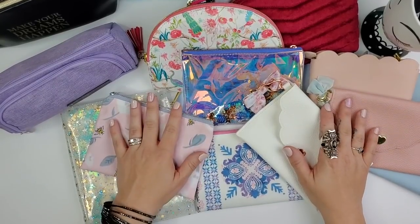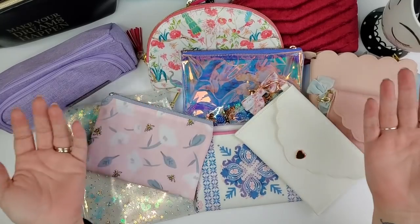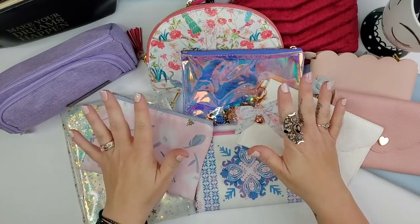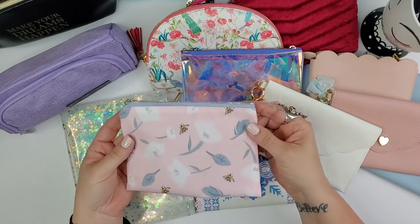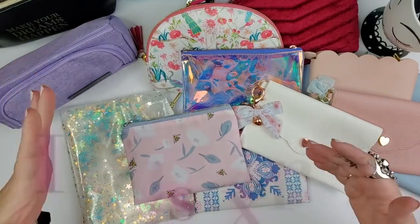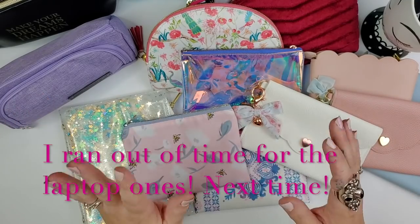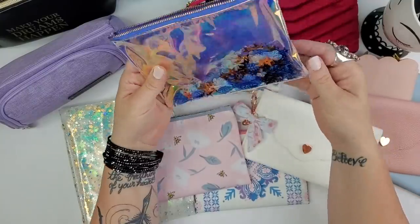I thought it would be fun to show you all of my pouches — anything from washi tape pouches to pencil cases to laptop pouches and things like that. I'm not going to go into detail on each one, but I'll show you a little bit, and for a few of them I'll show you what's inside.